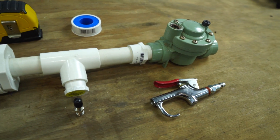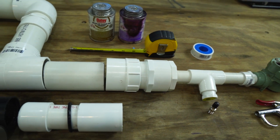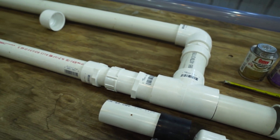This is the basis of my air cannon: a modified sprinkler valve, some PVC pipe, various couplers and adapters, glue, a measuring tape, and a whole lot of elbow grease. Let's get started.